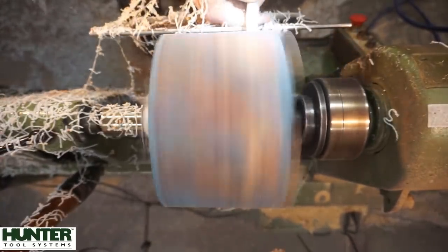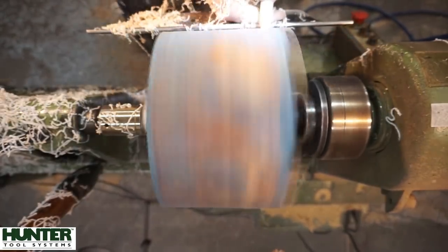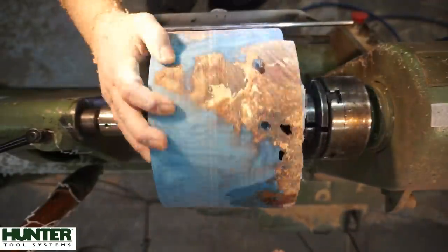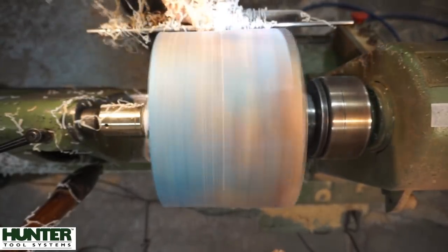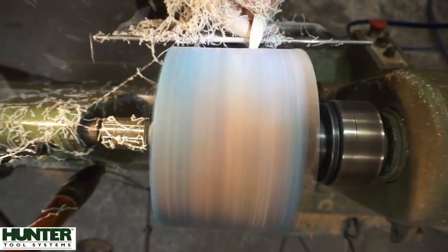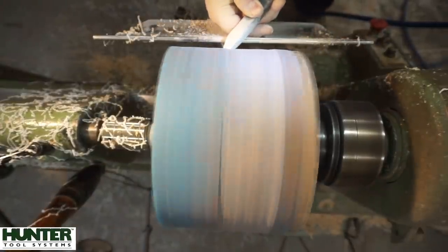I understand that a lot of people are watching my channel because they want to learn how to turn, so I'll try to throw those real time clips in to give you an idea of how fast I'm going. I should also mention that the lathe is at 475 RPM. The goal here is to just get a round casting, whittle away any unnecessary resin and any wooden pieces that are an issue. You can see some voids at the top of the casting - that was totally expected.